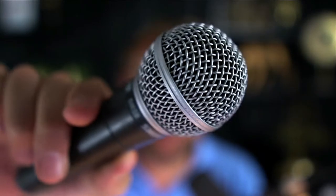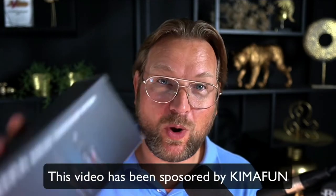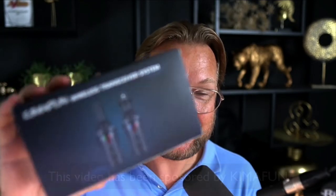How would you like it if you could make any microphone wireless? Let's say you have a microphone like this — a Shure microphone. The typical Shure microphone, but the issue is you need to have a cable in order to use it. Today I'll be reviewing the Kymafun wireless transceiver system, a package that allows you to make any microphone with an XLR connection wireless. If this sounds interesting, keep watching and let's unbox this so you can see exactly what you'll be getting.